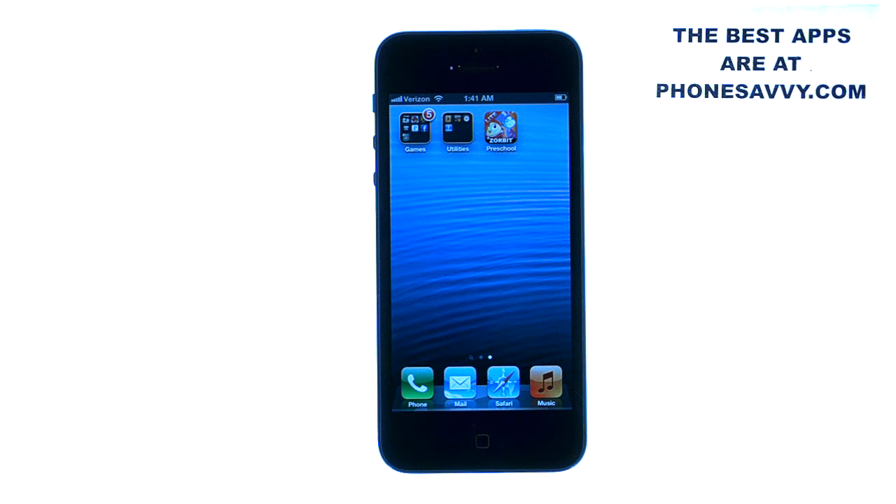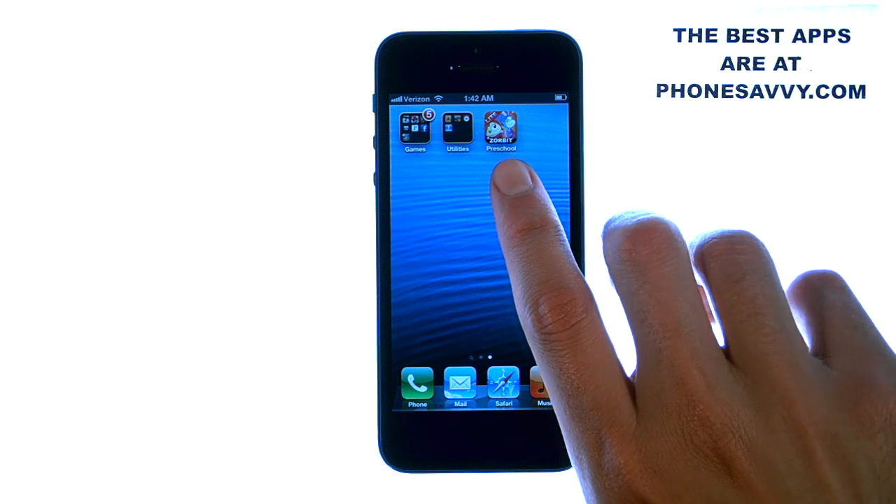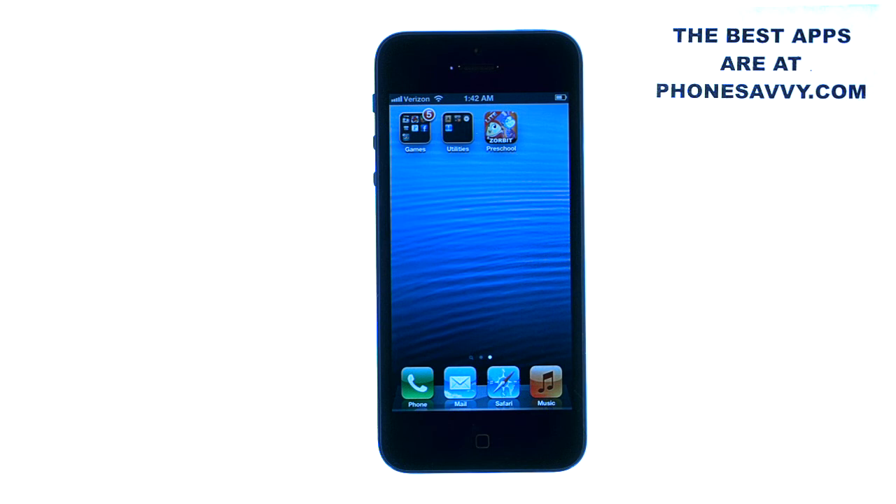Welcome to another Phonesavvy.com application review. Today we will be reviewing Zorbit's Math Adventure. The application looks like this and it's available on the App Store of your Apple device.